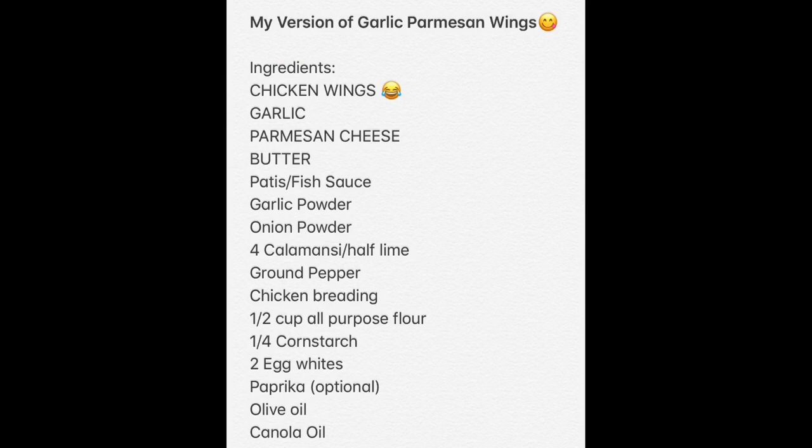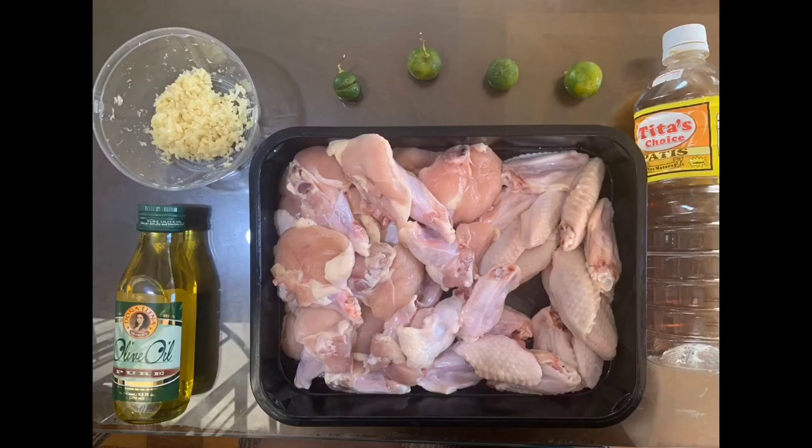Wings, garlic parmesan cheese, butter, patis, garlic powder, onion powder, calamansi, ground pepper, chicken breading, flour, cornstarch, egg whites, paprika, olive oil, and canola oil. Now that you have everything that you need,